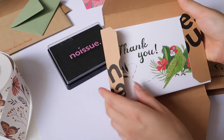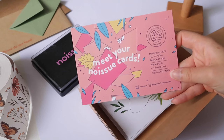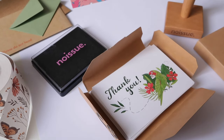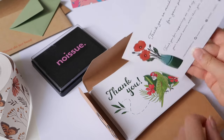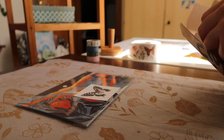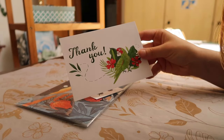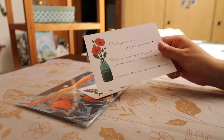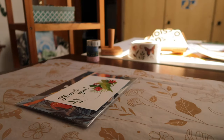These cards are made of 100% FSC certified recycled paper. They are compostable and printed with soy-based ink, so made with sustainable materials. Noissue provides custom sustainable packaging, and for my next 50 orders I will be including this card. After that I'll see about designing a new one, but I will continue to write thank you messages by hand.